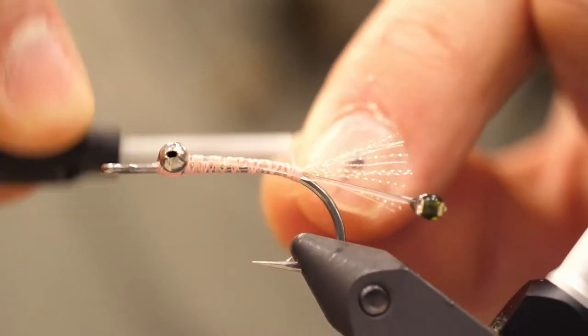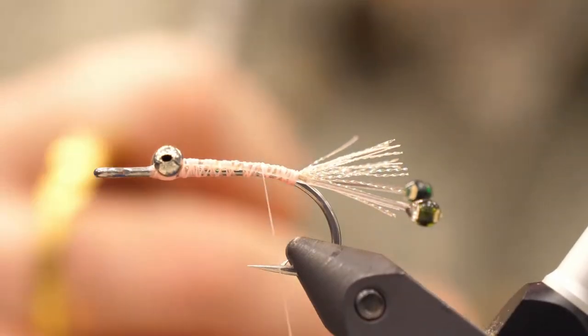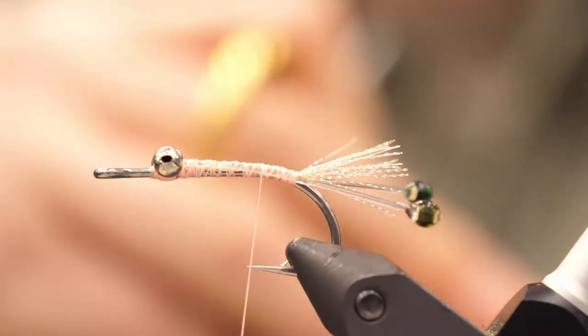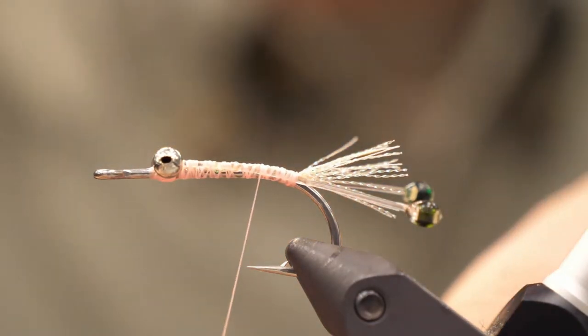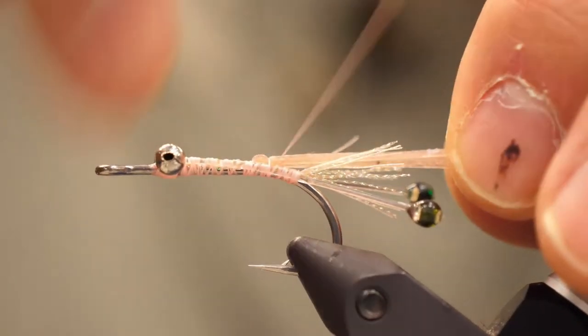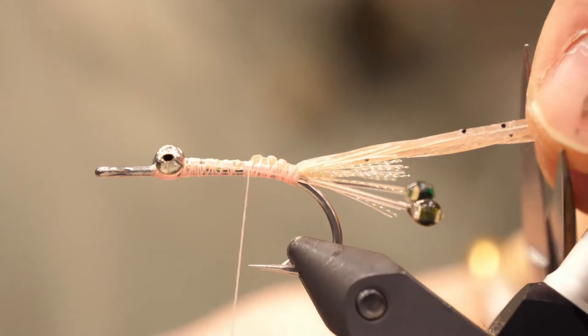Grab one strand of your silly legs and cut it in half, so now you have two shorter strands. Wrap that around the thread and bind down on top so that it extends over the eye and on top of the crystal flash. The length is perfect.